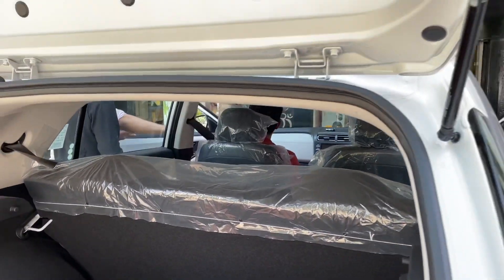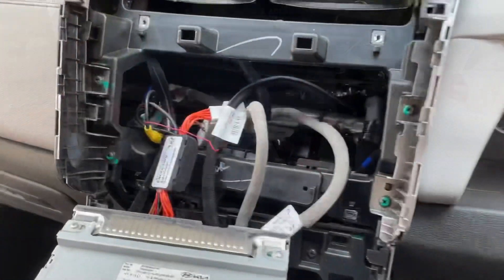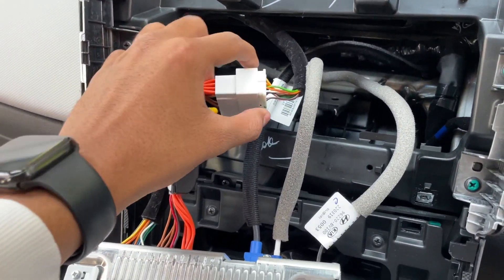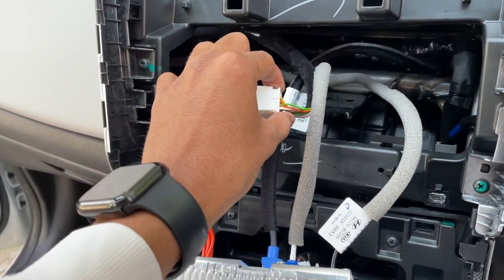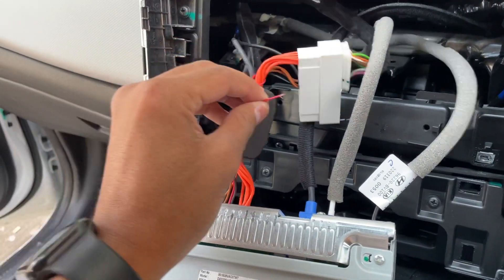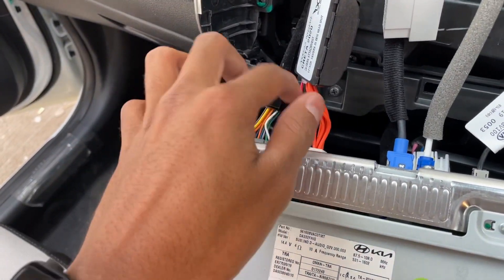The infotainment system will be fixed here. Here you can see the interface that we have added for better use. This type of coupler fitment — this coupler is connected to a direct system. But here we remove the coupler from the system and insert the coupler loom. It is properly fitted and you can see the wiring here. The wiring will be plugged here and the system will be plugged in — it will be fixed here with no problem.